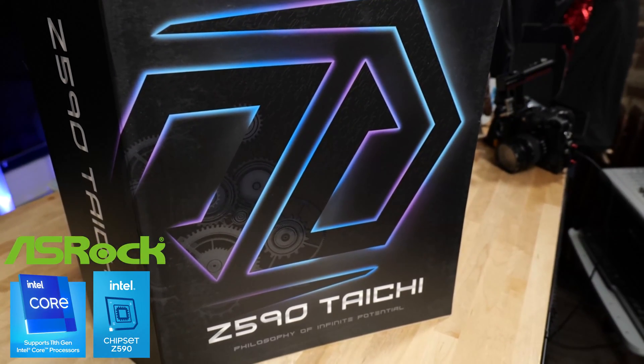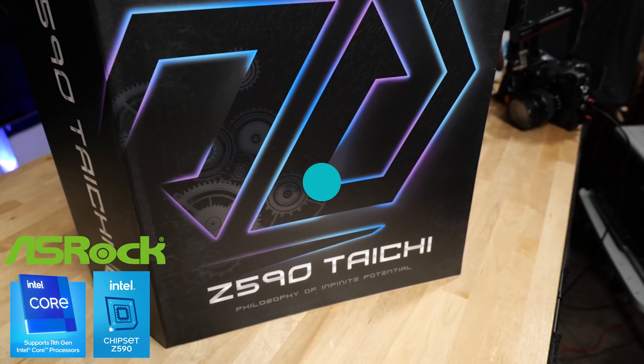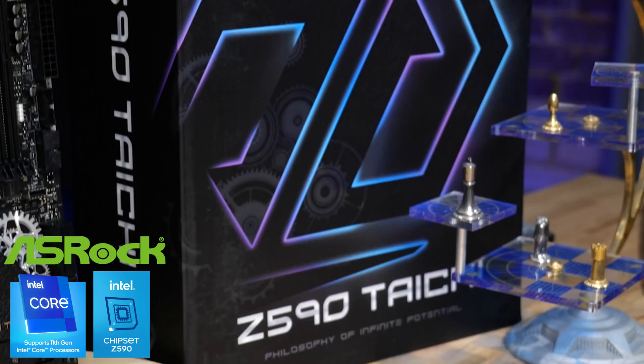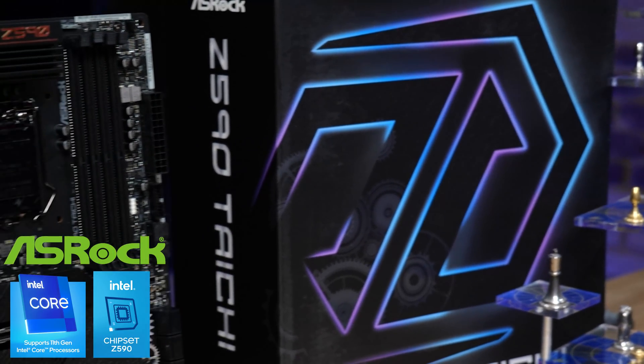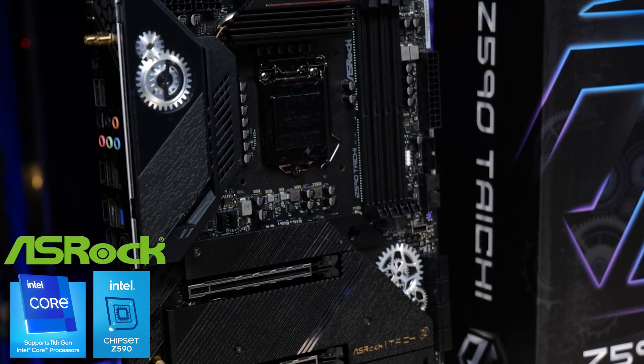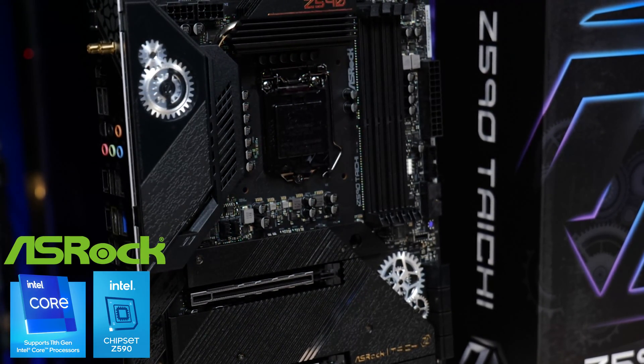This video is brought to you by ASRock and the new Z590 Tai Chi. Are you ready to help your rocket take off with Rocket Lake, the new Intel processor? PCI Express 4 in an x16 slot, PCI Express 4 Hyper M.2 — you've got all the PCI Express 4 peripherals and accessories that you need with this motherboard.